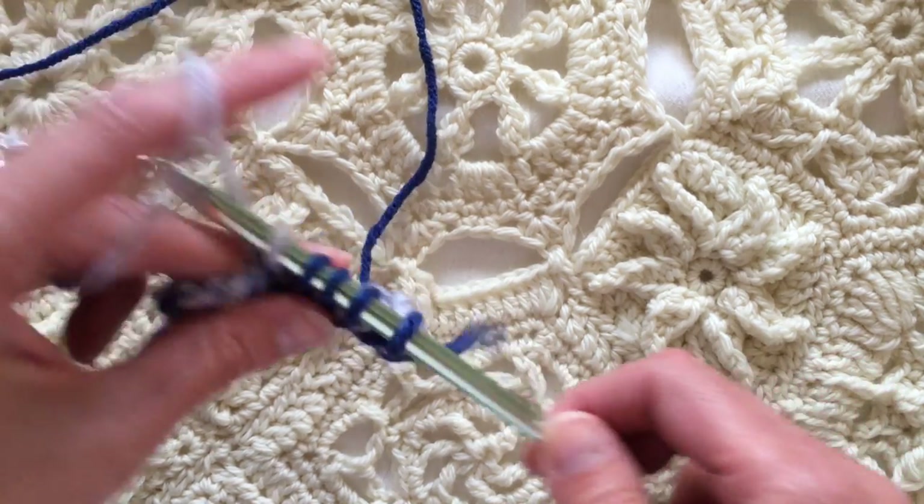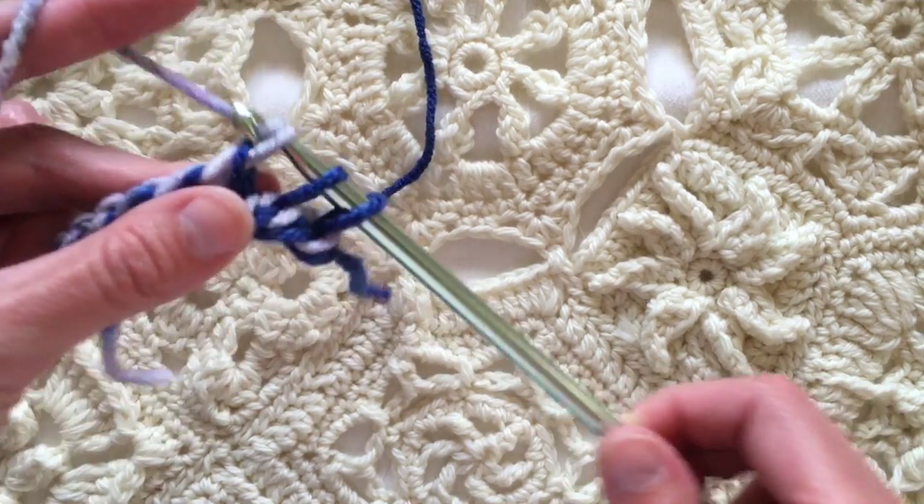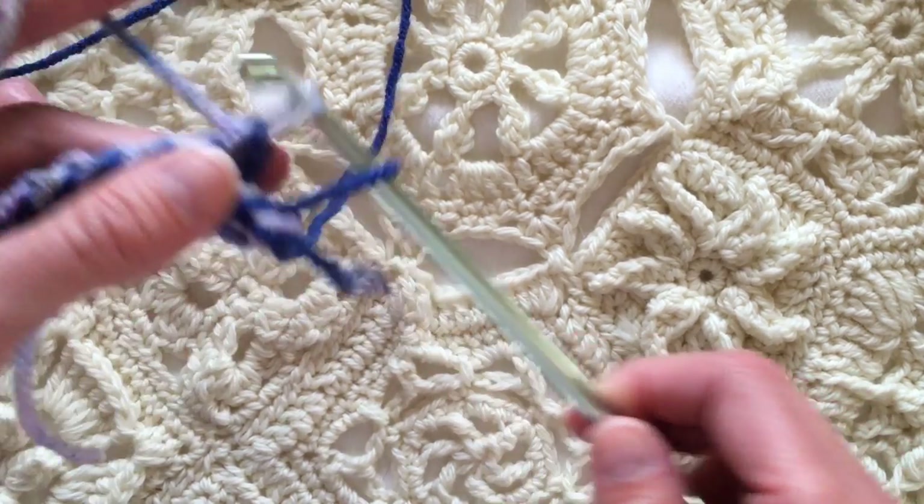You'll see that this fabric — this two-color technique — it's going to be a dominant color on one side, and then the other side is going to be the other color.